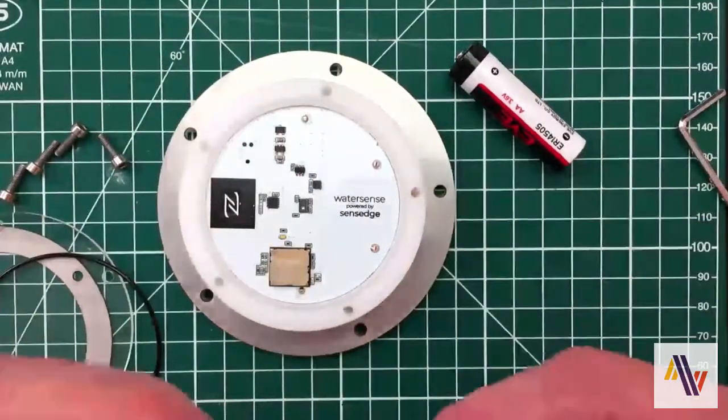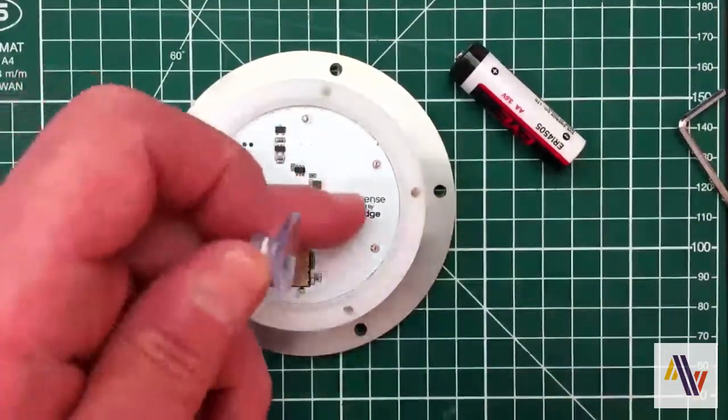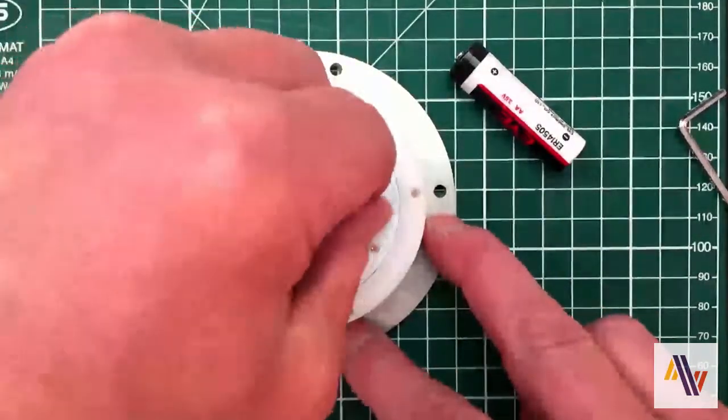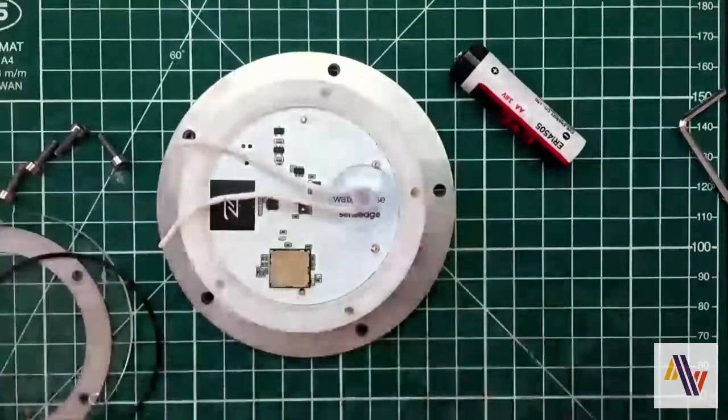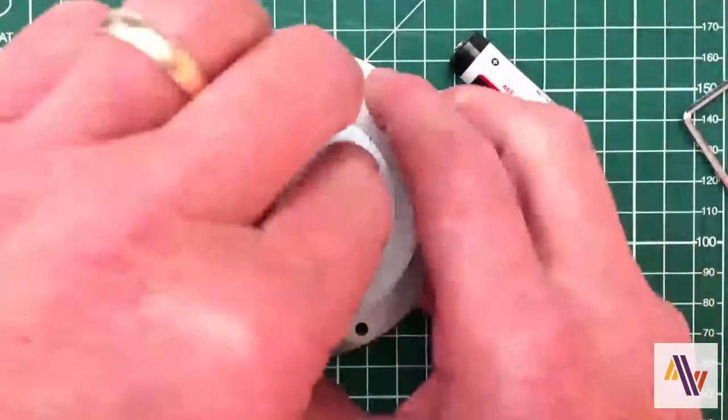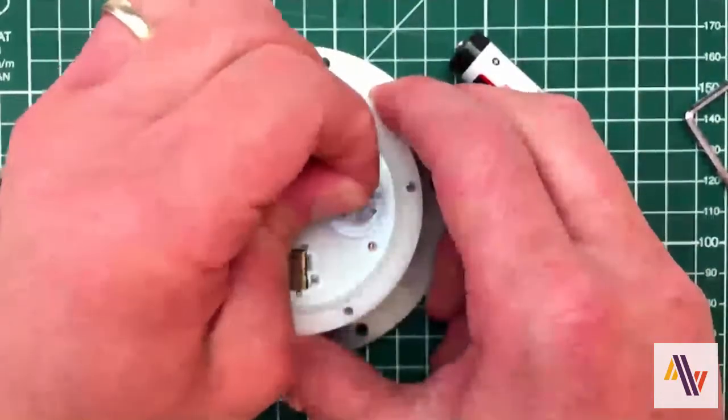Taking the suction cup, which is slightly moistened, place it on the clear area of the PCB and press down. Gently lift the PCB using the suction cup to release it from the case.